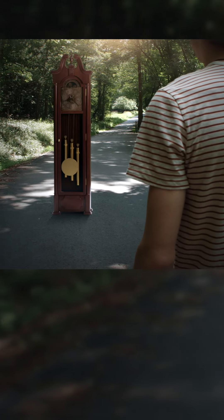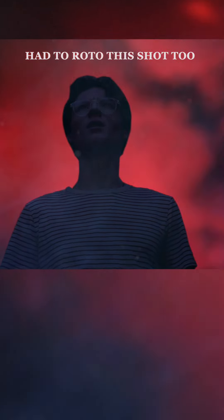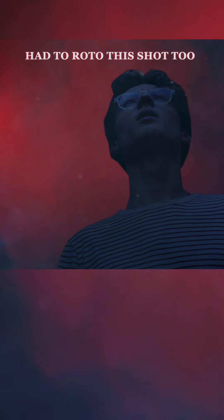Stranger Things has been a huge influence on us for years now. Just like Spielberg drew inspiration from Lawrence of Arabia and the Duffers were influenced by Spielberg's films, we are proud to be another generation of filmmakers trying our best to recreate the iconic visuals that inspire us.